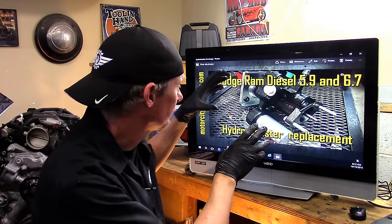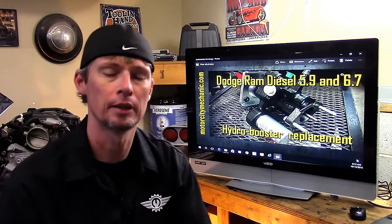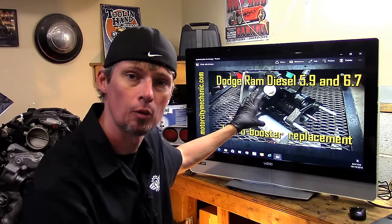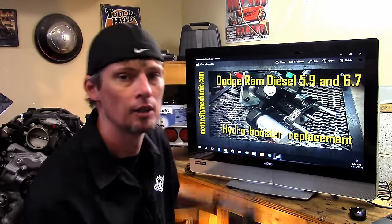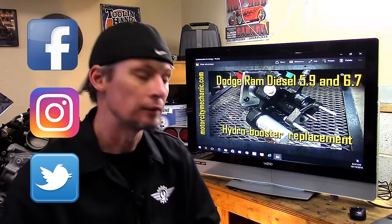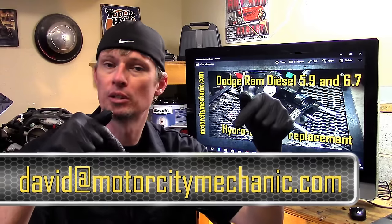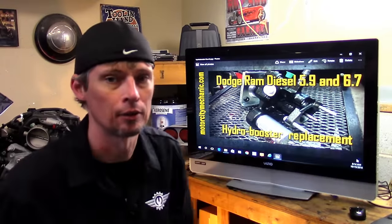Hopefully after watching this video you have more confidence and knowledge on how to replace the hydro booster and what to look for as far as where leaks could be. This procedure should be the same on all years of Cummins Dodge diesel trucks — the only slight difference might be the size of the nuts holding the assembly to the firewall or the high pressure line fitting sizes, but the procedure should be exactly the same. If you liked the video, please give it a thumbs up. You can also like on Facebook, Instagram, and Twitter. For comments or suggestions about anything Dodge, Chrysler, Jeep, or Ram related, email David at MotorCityMechanic.com.